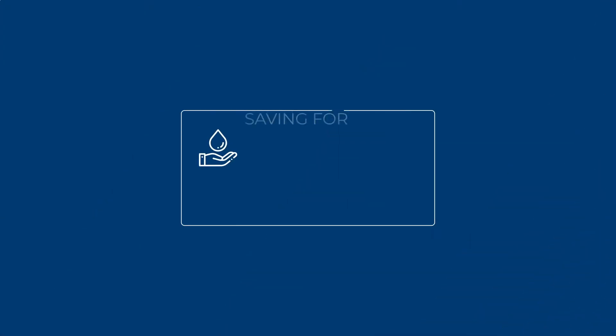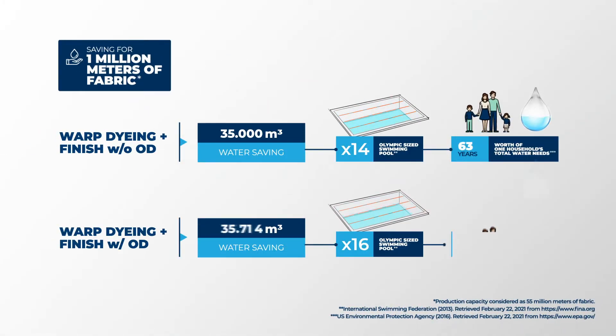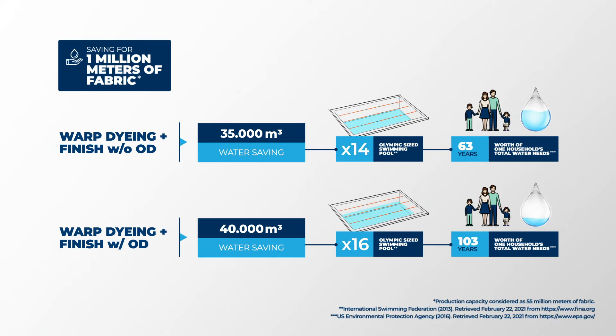This means to dye 1 million meters of fabric, saving the amount of water which is worth 63 to 103 years of one household's total water needs.